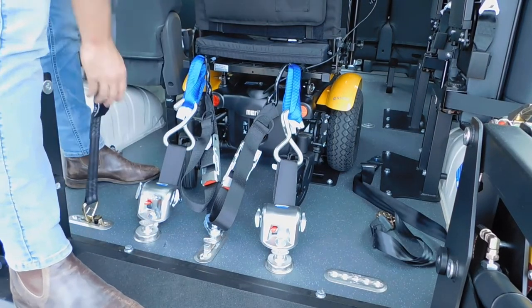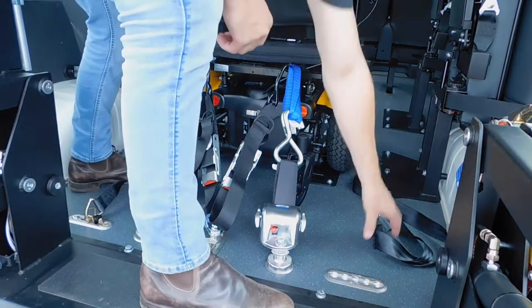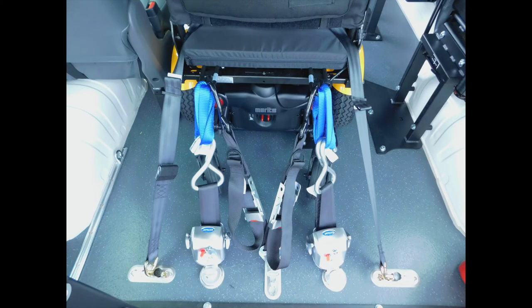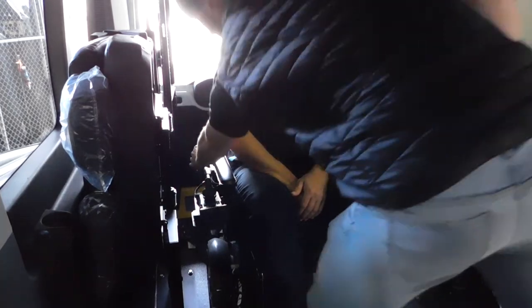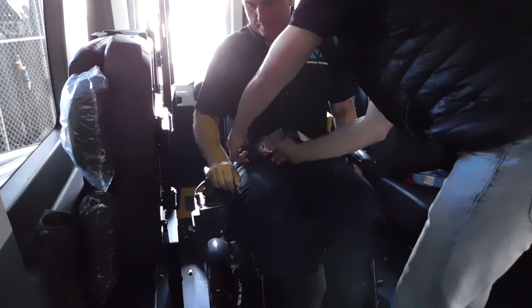Your next step is to separately mount the lap belt. Once all your rear belts are applied you should look like this. Try to prevent your lap belt going over any bars — ideally coming through the gap between the cushion and backrest.